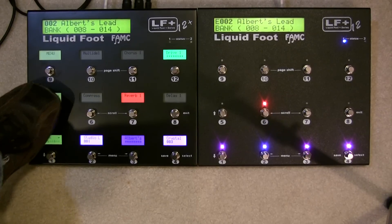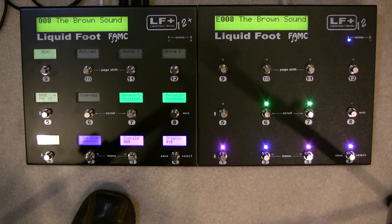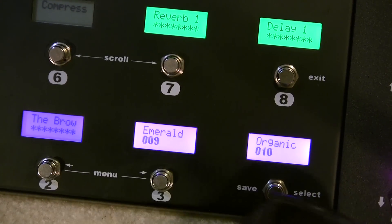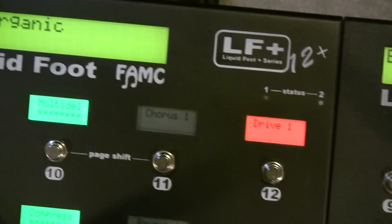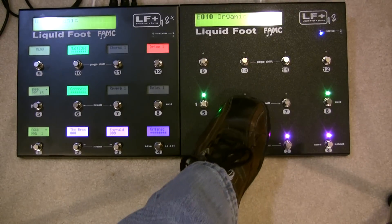If I go ahead and change the bank and select a preset to trigger the new bank, you can see it jumped to preset number eight. It's easier to see on the LCDs — it's eight, nine, ten. If I click on ten, it becomes active — it says ten there and ten there.